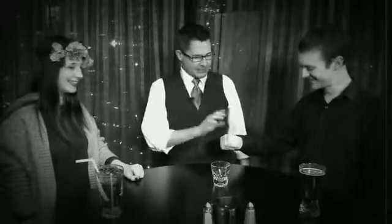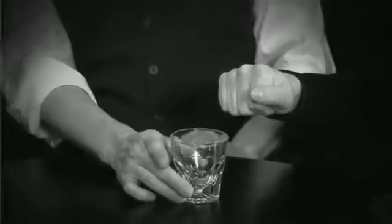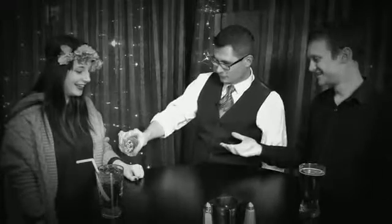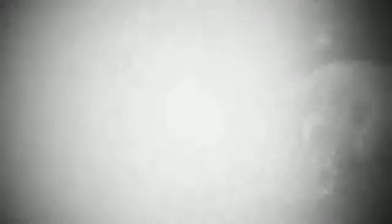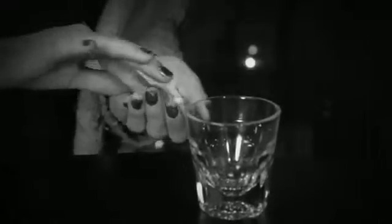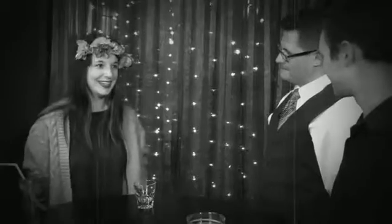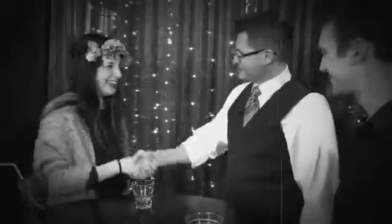Everybody's happy. Because you've been doing such a great job, you're actually going to get to do the magic for her. I want you to hold your hand out over the glass. On the count of three, I want you to open your hand. One. Two. Three. What did he do? He's wearing the long sleeves, but there's only one thing that could possibly happen. Wait, don't move. Count the coins from your hand into the glass, one at a time, so that we can all hear exactly how many you got. Three. Three. Thank you very much.